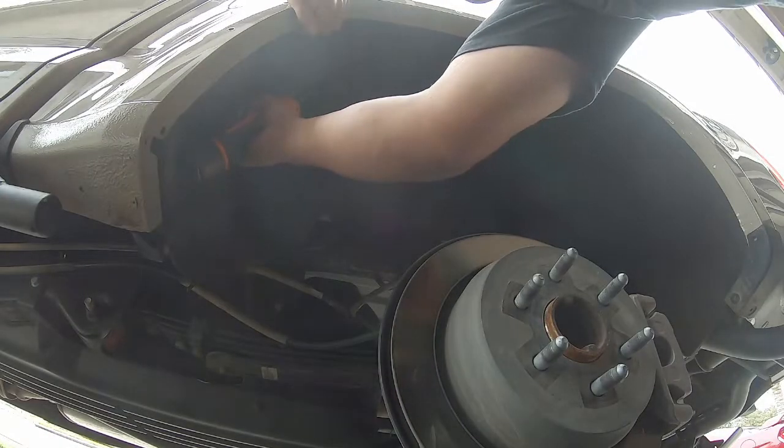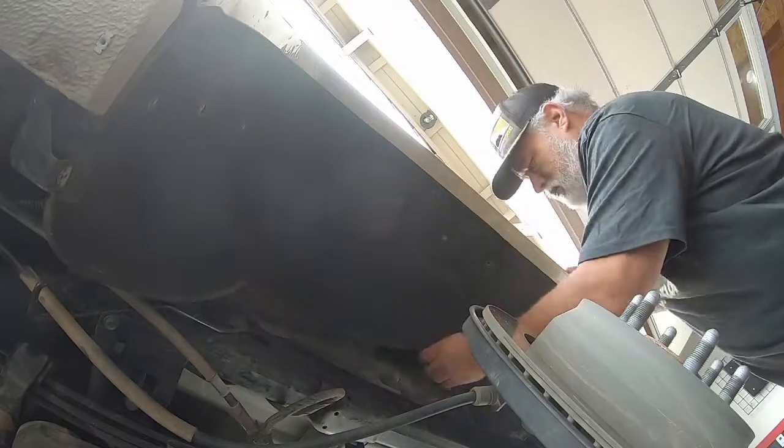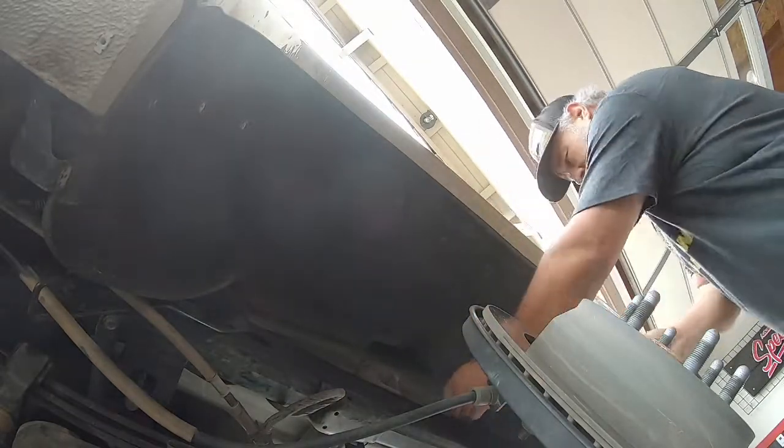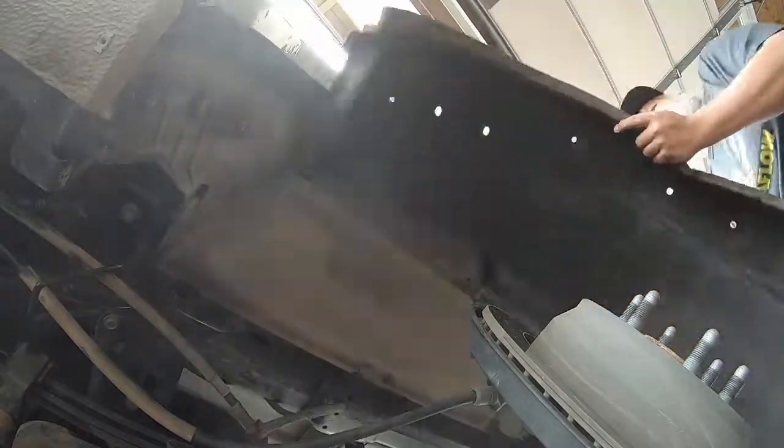To get the inner fender liner off, you're going to have to remove about a dozen screws and three pushpins — that'll free up the inner liner, and then we'll pop it out. There are a couple different ways, but basically fold the front edge in and kind of pull and work your way around the entire fender well.